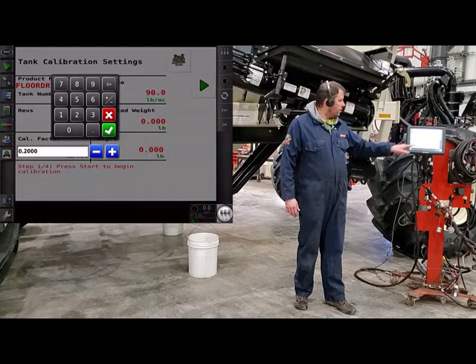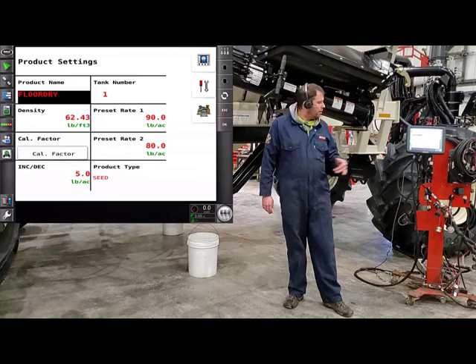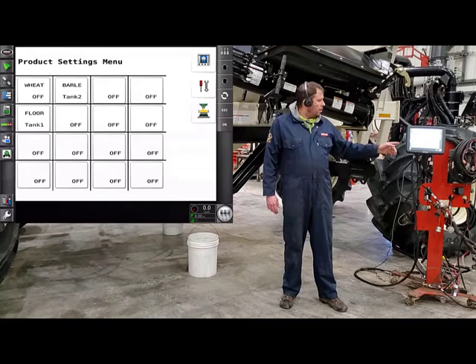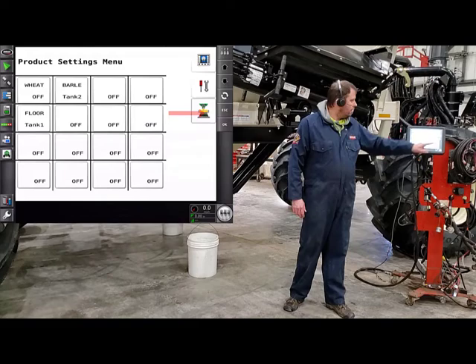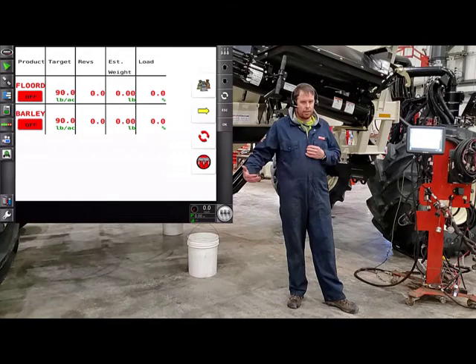Just hit OK and then we'll go back to our product. We've set up everything for floor dry, so now all we have to do is go back to our products list. From there, now we can go into calibration — that's just this button here. Now our monitor is set into calibration. Now all we have to do is leave the tractor and go back to the back of the tank.